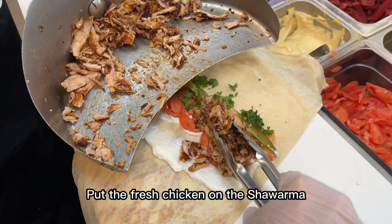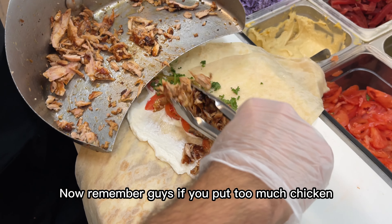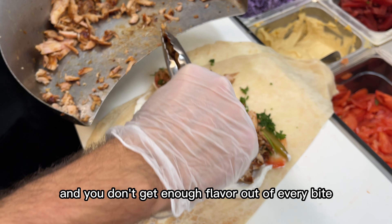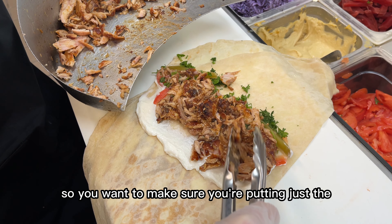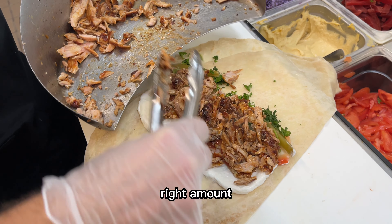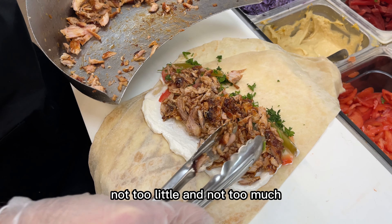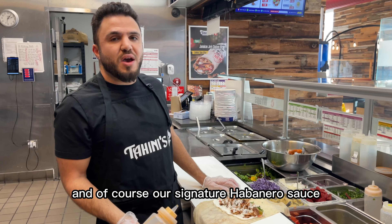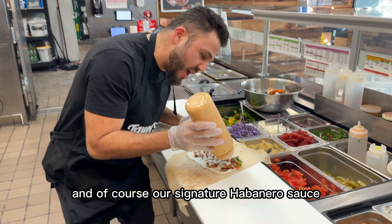Put the fresh chicken on the shawarma. Now remember guys, if you put too much chicken, it just overpowers the rest of the toppings and you don't get enough flavor out of every bite. You want to make sure you're putting just the right amount — not too little and not too much. And I'm going to add the tahini sauce, and of course our signature habanero sauce.